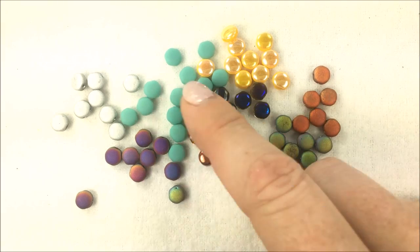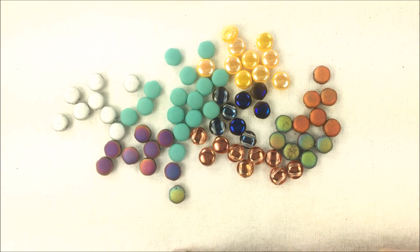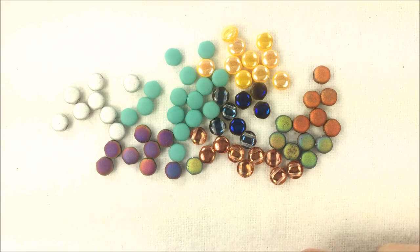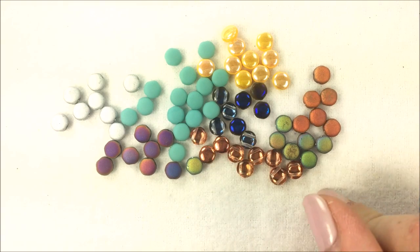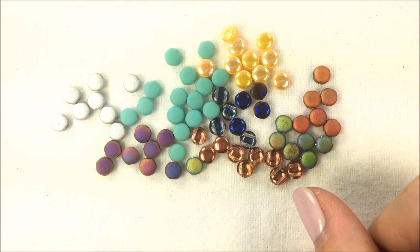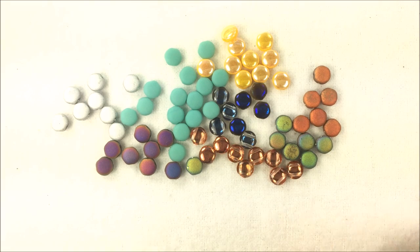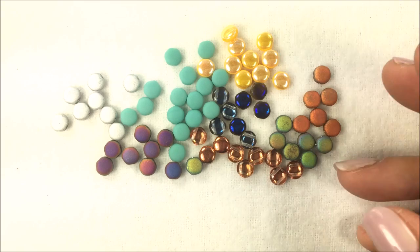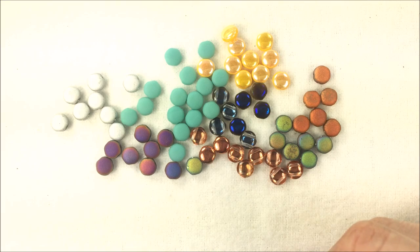If you get a chance and you want to check out some of the new colors of disc duo beads, you can check them out at Potomacbeads.com and shop there online. You can also visit us on Facebook and subscribe to this YouTube channel if you want to get regular updates on new products that we carry, new things going on in the beading world, and the fun tutorials that we give as springboards for you guys to get creative and have fun making jewelry of your own.